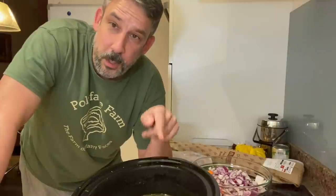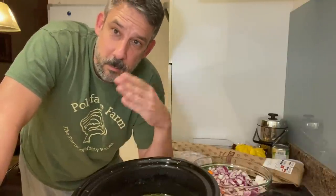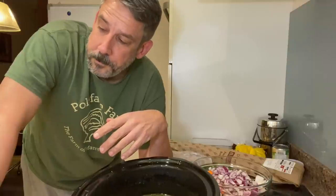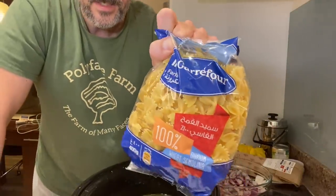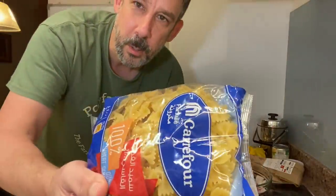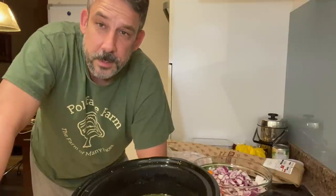This is pretty simple. The nice thing about the crock pot is I'm going to put all this in tonight, put it in the refrigerator, then tomorrow before I go to work I'll turn it on. When I get back after work - about six hours - the last step is to add the noodles. I got some farfalle - I think that's how you say it - bow tie noodles from Carrefour. Put those in and let them cook slow for about 30 minutes and it should be ready.